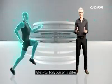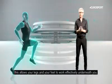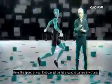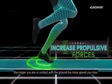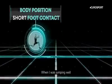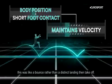When your body position is stable, this allows your legs and your feet to work effectively underneath you. And here particularly, the speed of your foot contact on the ground is crucial because the longer you're in contact with the ground, the more speed you lose. When I was jumping well, this for me was like a bounce rather than a distinct landing then take-off.